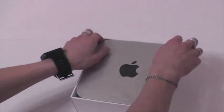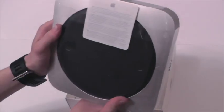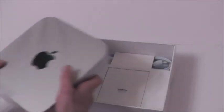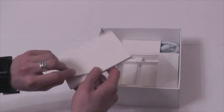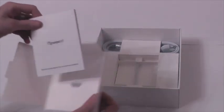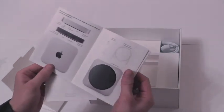Внутри коробки — инструкция. О! Русская. Интересно — я даже купил русскую версию. Неожиданно, заказывал через интернет-магазин. Наклеечки. «Hello» — которая здесь у нас, «Привет» уже. Интересно, все на русском. Прогрессируем.